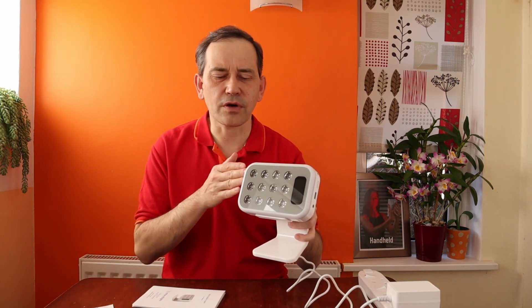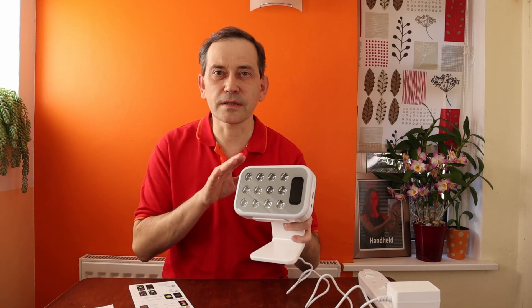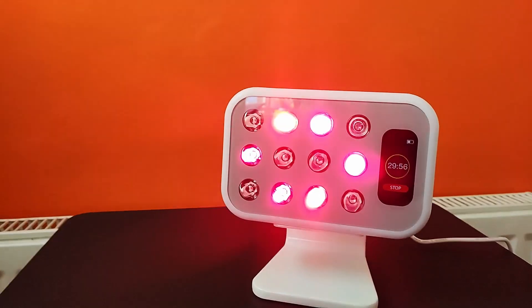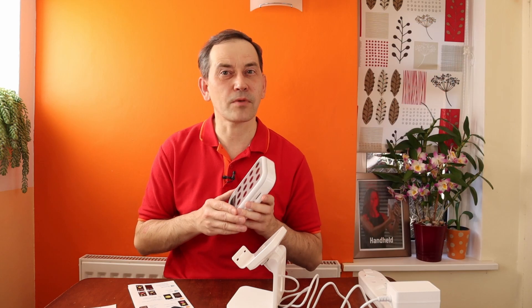So this has been the unboxing and first impression of the latest Mito Red Light therapy panel handheld device — the Mito Mobile Super. If you're interested, please check out the link below and subscribe to my channel for more videos. If you liked this video please give it a thumbs up, share it with friends, and check out my website for more information about red light therapy lights I use and recommend, along with more discount codes. Thank you very much for watching.